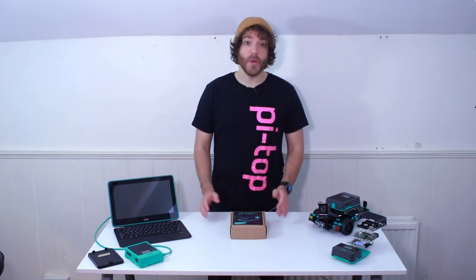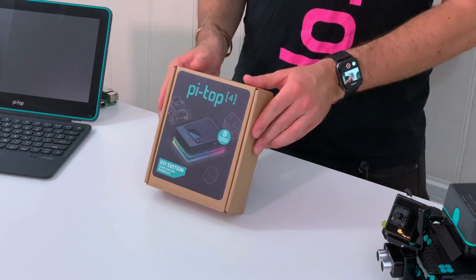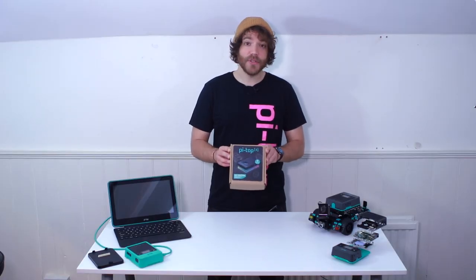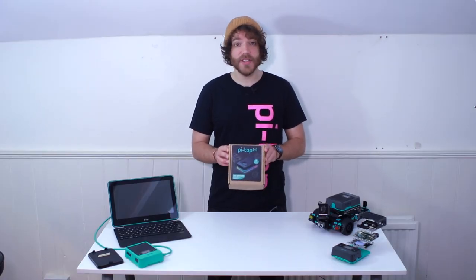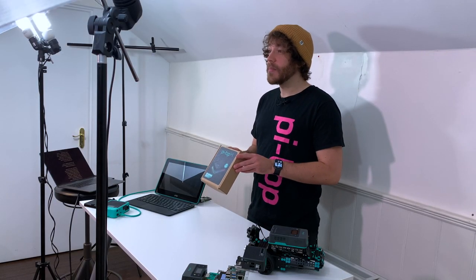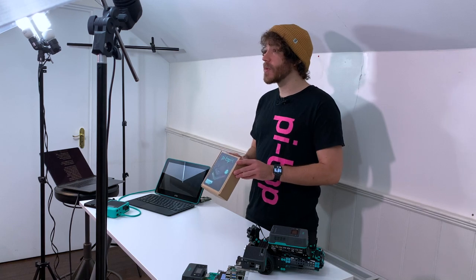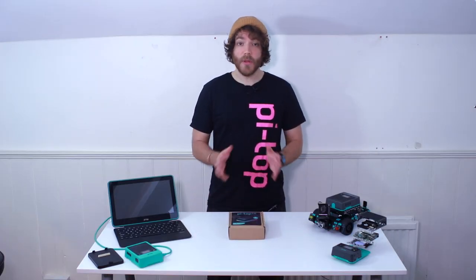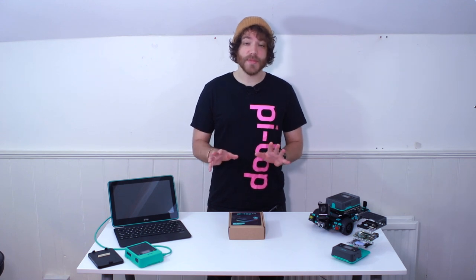So for those people, we've come up with this. This is the PyTop4 Maker Edition, and at its core it's the same powerful PyTop4 with all the same great features, but we've stripped back all the accessories you might already have. Importantly, it doesn't include a Raspberry Pi, leaving you to install your own yourself. And what this means is that we've been able to drop the price point down to just $99.95.